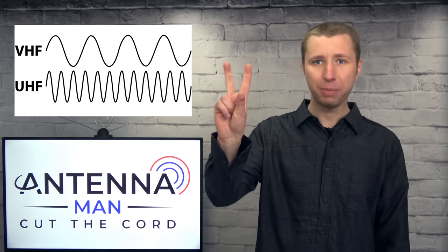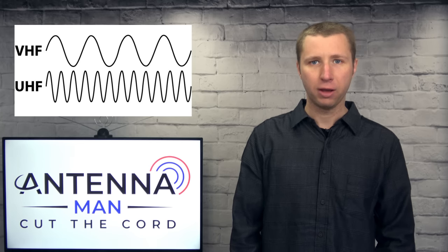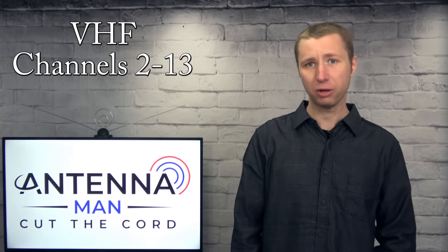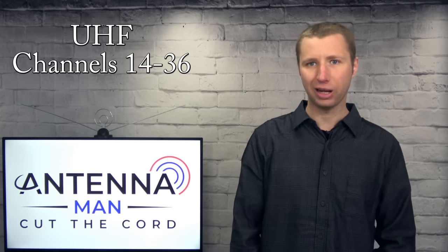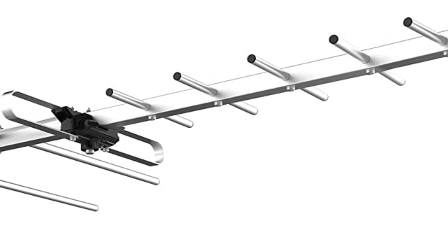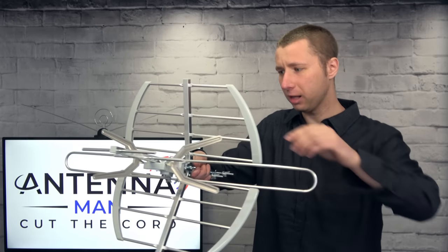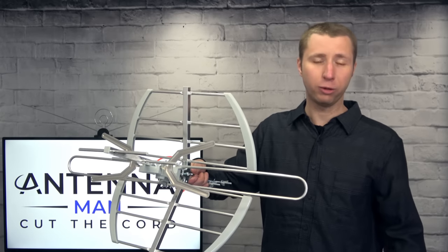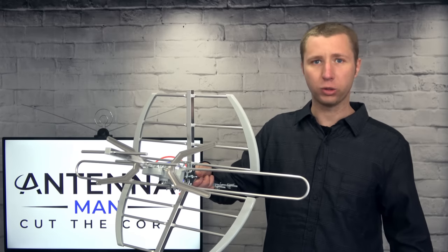There are two main bands that TV stations broadcast on: VHF and UHF. VHF TV stations broadcast on channels 2–13 and typically require a longer antenna element to be picked up, while UHF TV stations broadcast on channels 14–36 and are better picked up with smaller antenna elements. If you look at this antenna, you'll see this long element here is designed for high VHF channels 7–13, and these smaller elements are designed for UHF channels 14–36.